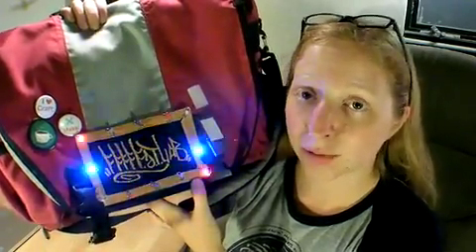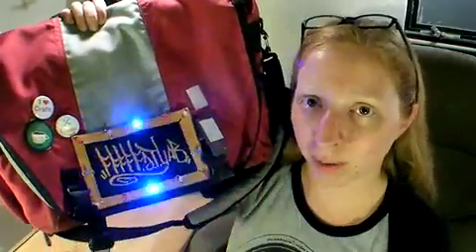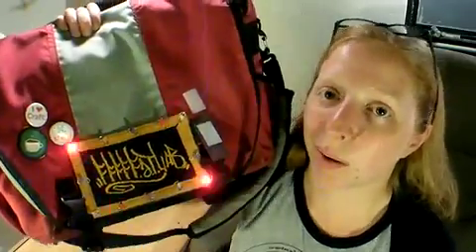The theme of this year's Maker Faire is Remake America, so I chose to use these 12 red, white, and blue LEDs to put on my messenger bag for safety, for riding my bike on my way home.